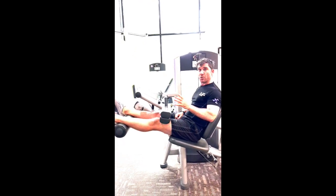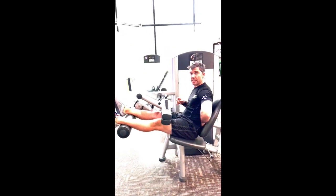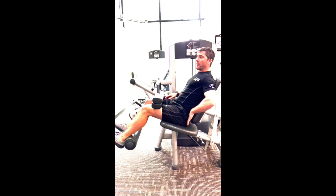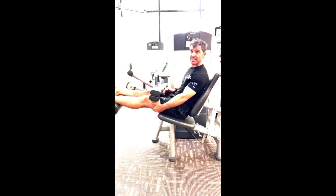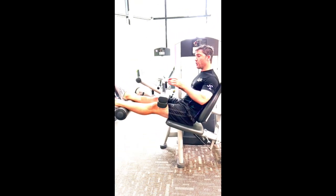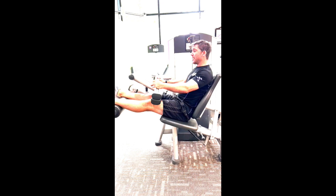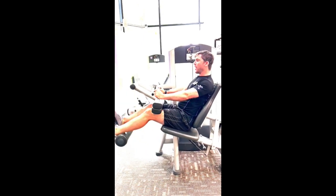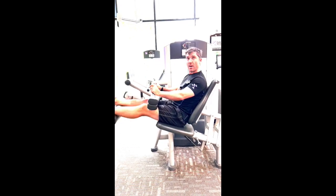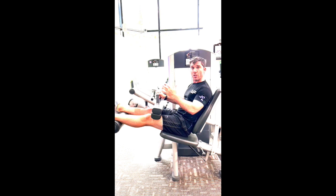A key thing we see with this machine is the position you need to maintain while moving. A common mistake is that people start to move quite a lot with their upper body and back, coming out of position and thinking they're doing the exercise — but you're not actually isolating the muscles we want to use. A common cue that myself, Yong, and the rest of the team give is to use your fighter pilot hands, pushing your bum and back into the seat to stay in position, so that when you move it is only the hamstrings and glutes contracting. When we use a machine, we want to make sure we use it for the right purpose.